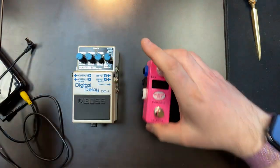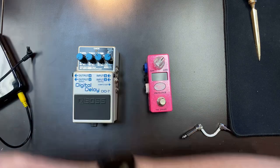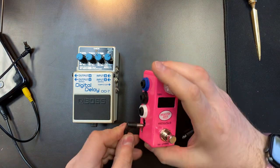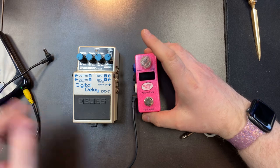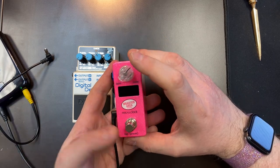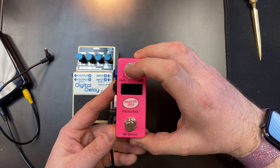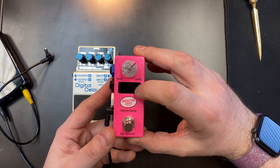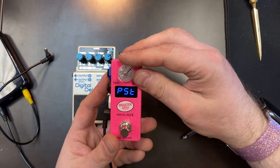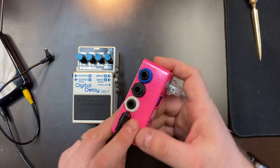Now that all DIP switches are set to down/off, apply power to the Micro Clock. I'm using a Pedal Train Volta, but you can use any power supply — nine volts, 100 milliamps or better. When you power it on, hold down the knob. After you see the text start flashing, it will show you the firmware version and serial number, and then it will say 'Setup.' When you see 'Setup,' let off the knob.